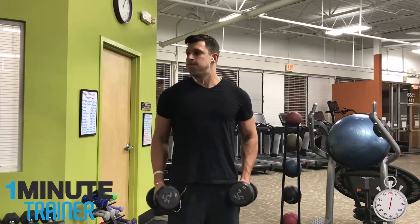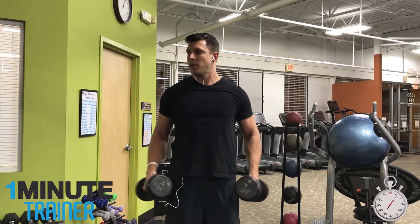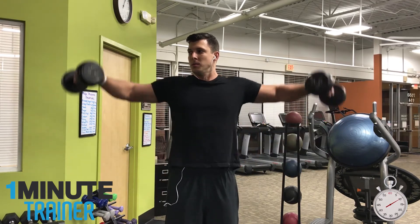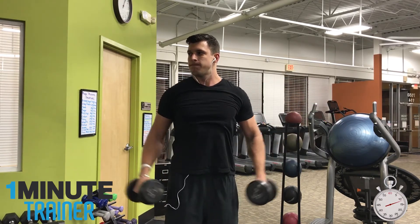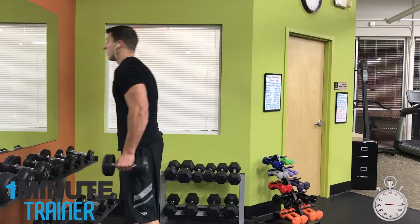The dumbbell side lateral raise — that's a very long name for a pretty simple exercise. What this lift is going to do is help you build up the rear part of your deltoid, as well as activating a little bit of your traps.